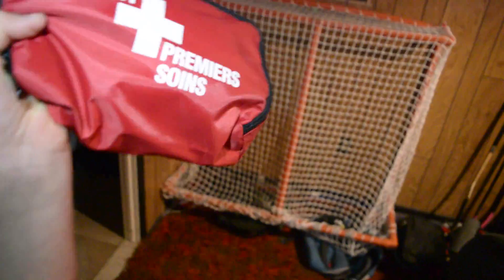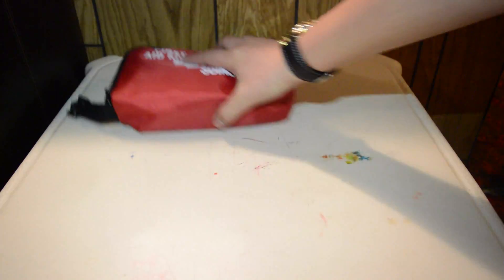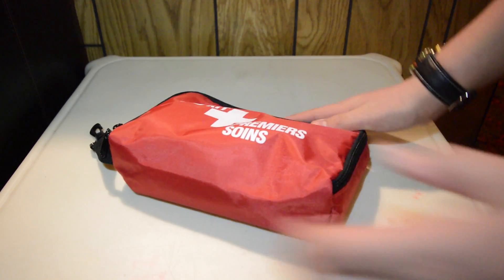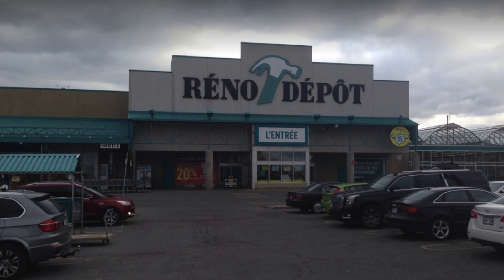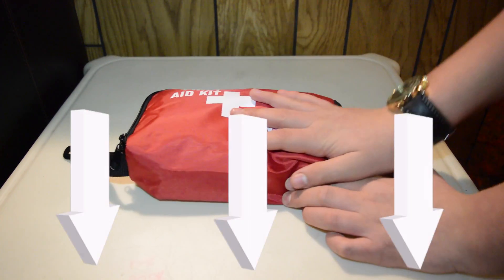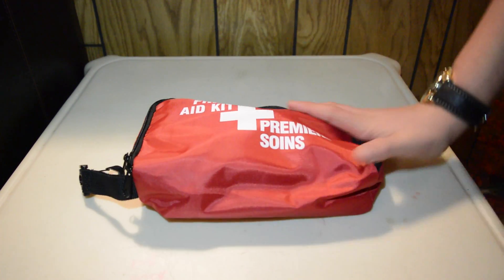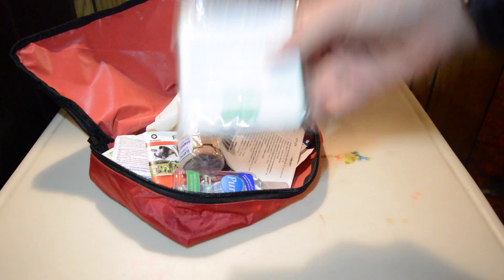So today's video is on first-aid kits. I'm going to show you everything that I have in mind because I put some extras in addition to everything it comes with. So this is my first-aid kit. I bought this for around $30 at Home Depot — linked in the description, of course — so that you guys can buy these because they're pretty cool. Let's open it up.